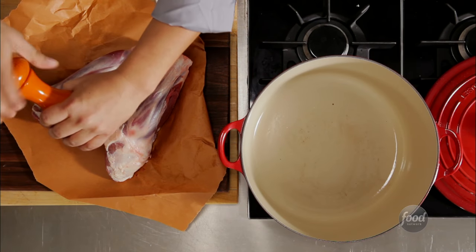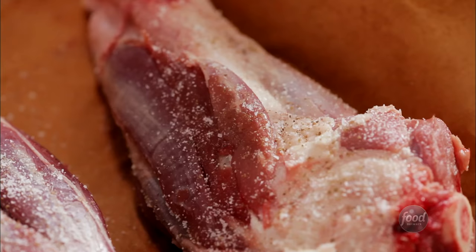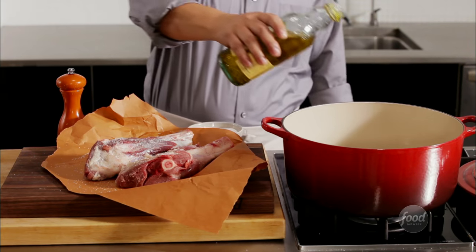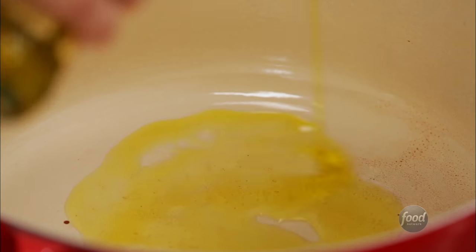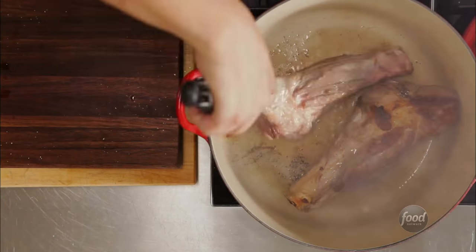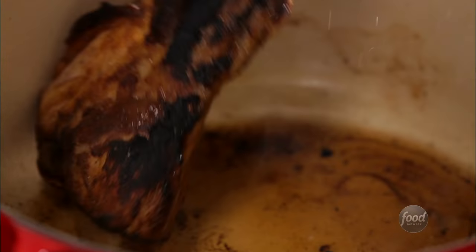The first step is to season your meat — we're using lamb shanks. Get your pot nice and hot. You want a heavy-bottomed, deep pot with a lid for braising, like a Dutch oven. Add some oil. Then brown or sear the meat; you want it to be deep, dark brown on all sides. Now remove and set aside.